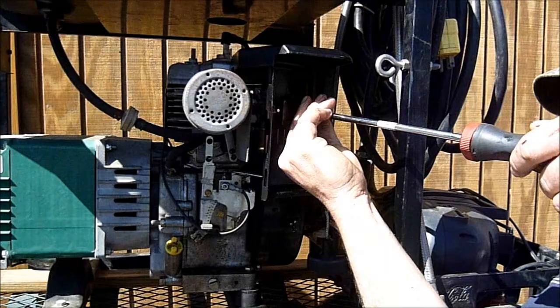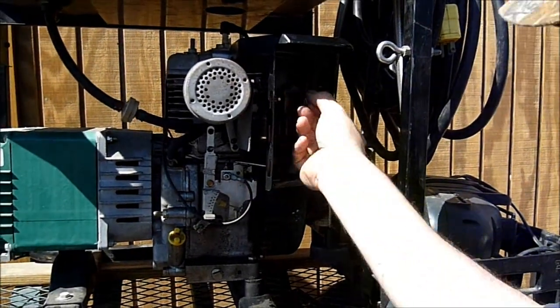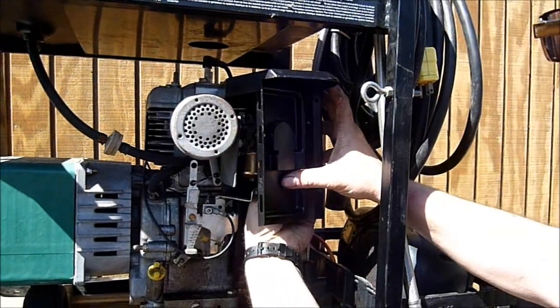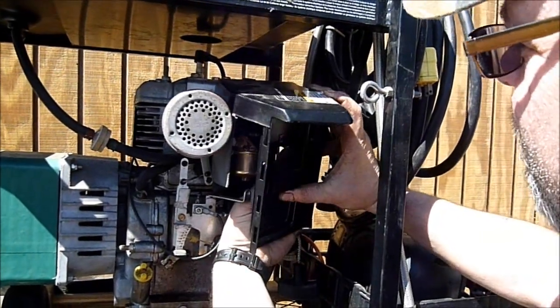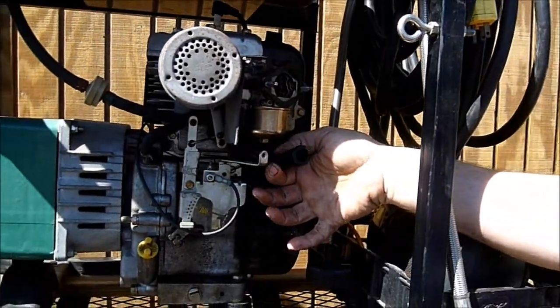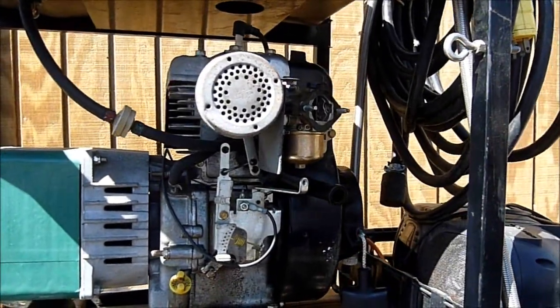I'm just going to take those two nuts off and slide the air cleaner base off the unit. There's a rubber hose that attaches to the back that has to be disconnected. And now we're going to go ahead and mount the Venturi.